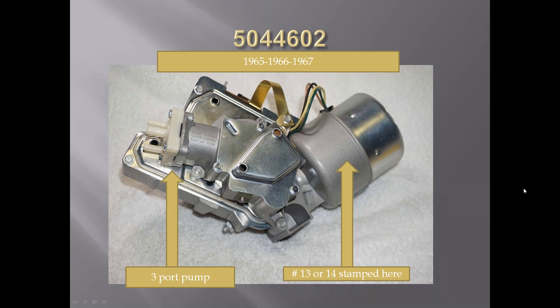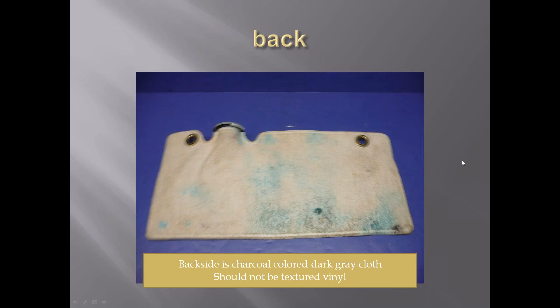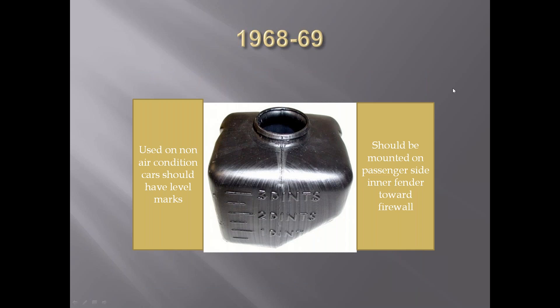From 1965 through 1967, they went to motor part number 5044602. They had a 13 or 14 stamped on these particular motors. The 1967 bag has a longer area here, a little different than the 1963 through 1966 bags for the air-conditioned cars. The 1968 backside is kind of an off-color dark gray cloth and should not be a vinyl. That's it for the mid-years. Are there any questions or comments on the mid-year stuff?